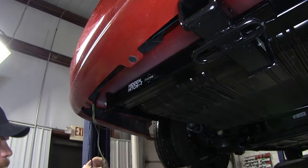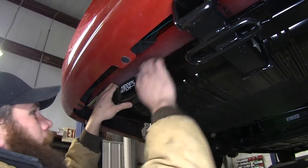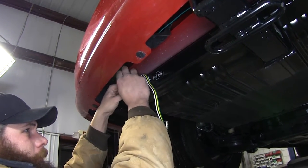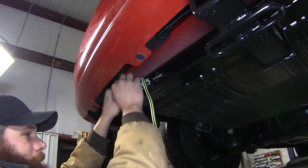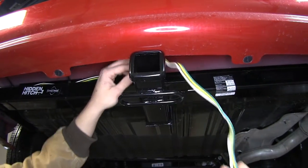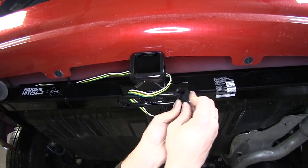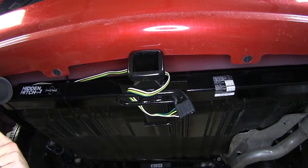Now we've just got two wires to finish up. Let's do our four-pole — we're just going to bring this over and zip tie it in place. We'll go right on the hitch here, that seems to be the best spot for it. Then we'll be able to bring that right over top and loop it around here. We can use the dust cap to kind of hold it in place.